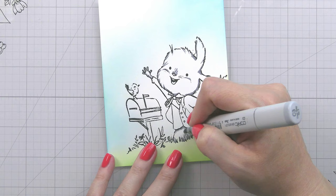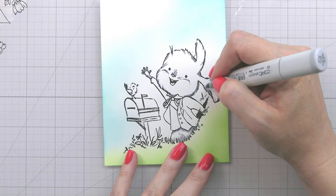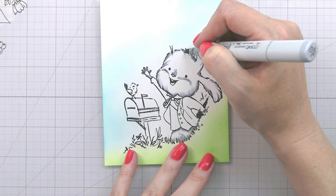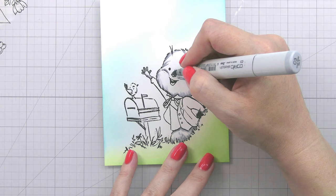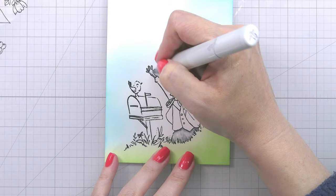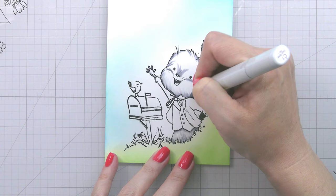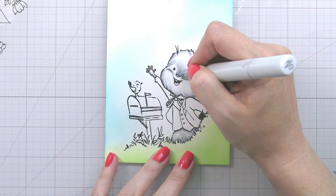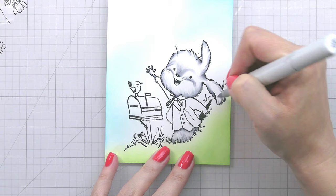I also chose to do a bit of a round cheek and just shade a little bit behind his nose — this is just going to help give his face a little bit of shape and fullness, but you could totally skip that. Then I'm going to move on to my next color, the C3, and go right over what I've already colored and extend it out a little bit. Because I'm going for more of a white light-gray bunny, I'm not adding tons of pigment here. Once I'm done with the C3, I'm going to go back in with the C1 to blend and extend.